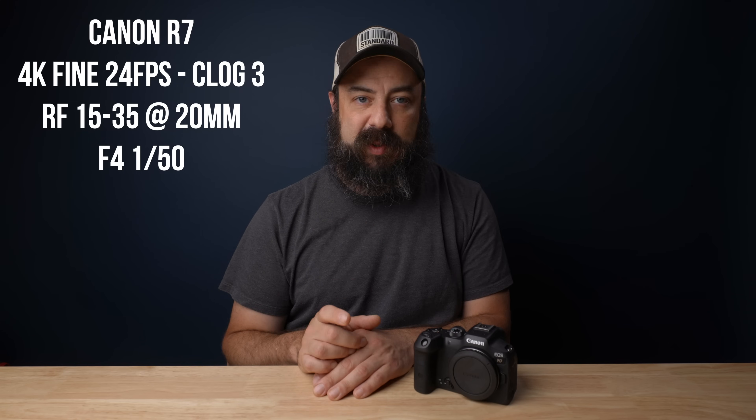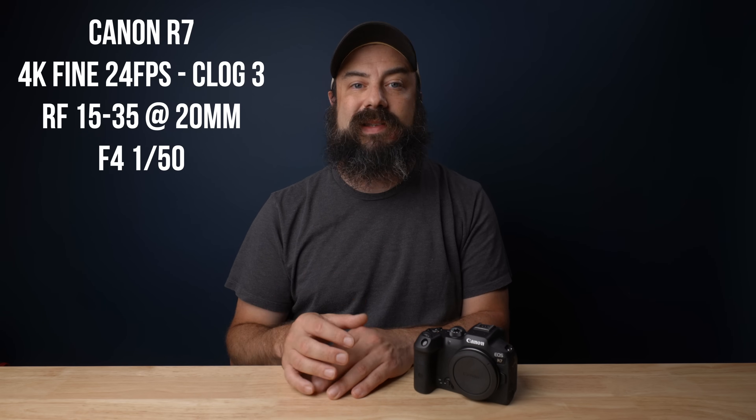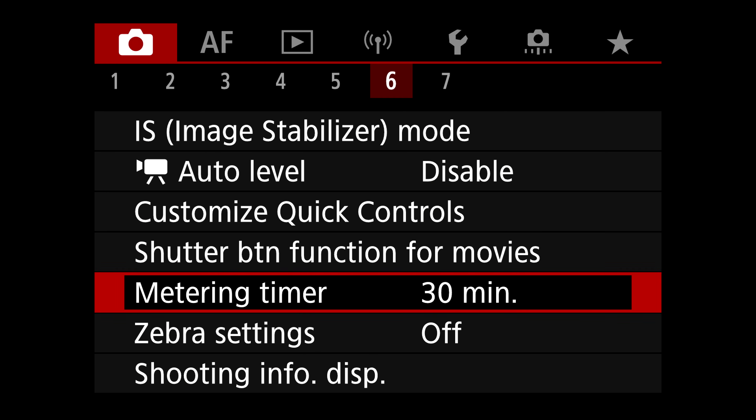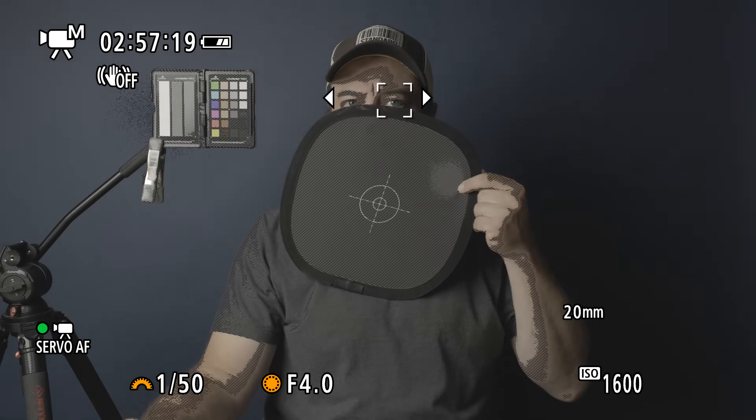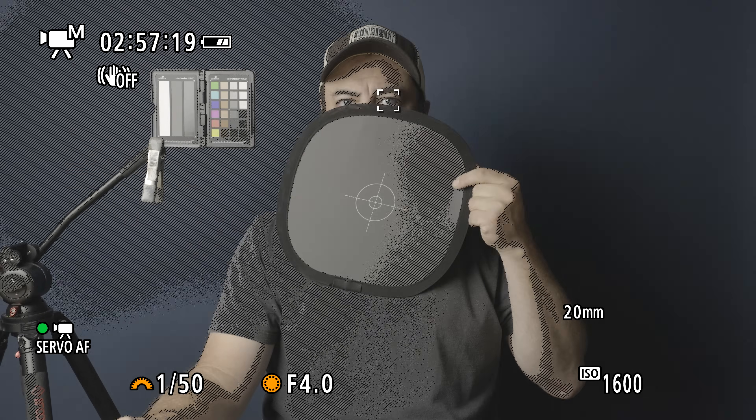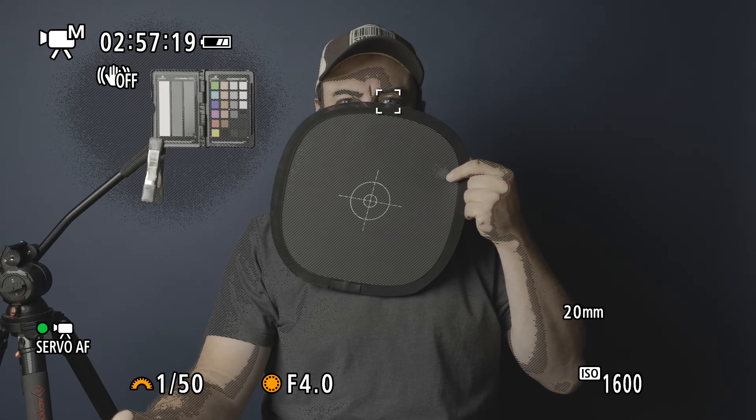Now onto the tests, but let me explain the parameters. I shot everything at 4K fine in 24 frames per second. I used the RF 15-35 lens at 20 millimeters, F4, and the shutter speed was 1/50. The way I got my exposure was using a gray card and setting my zebras at 40%. I would get the proper exposure by using one key light, raise the ISO, then lower the key light until I got the proper exposure for middle gray on my gray card, and I just stepped up through the range. Take a look at the test here and then I'll talk about it.